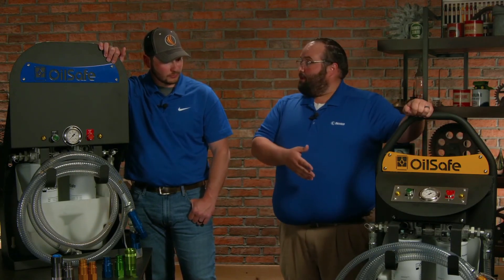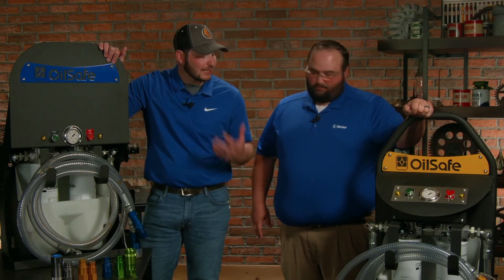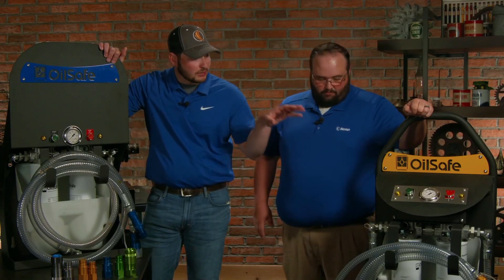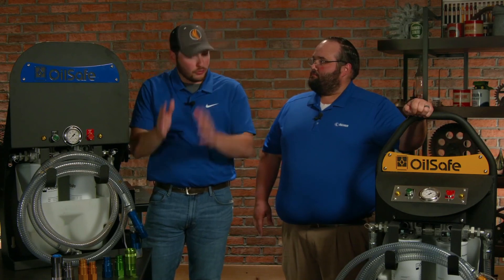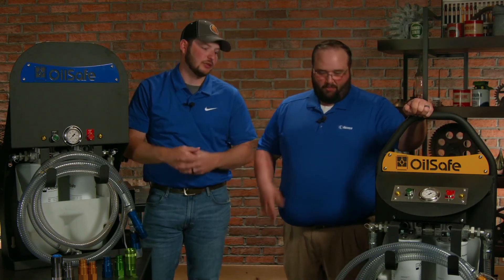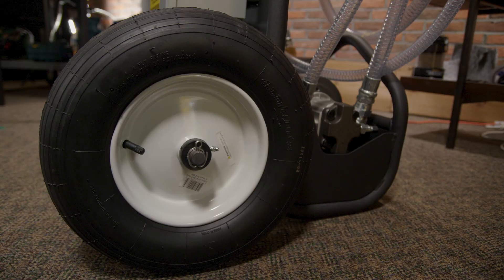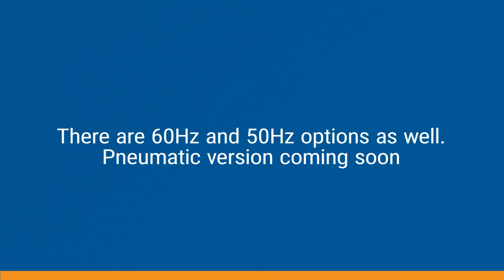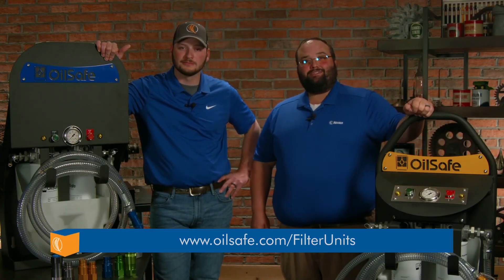For portable options, these are better for a dedicated lubricant rather than a dedicated machine — so you can go out and service all the gearboxes that have the ISO 220s in them, for example. Big tires make it a lot easier to move around — it's a very robust system. These units are AC driven, so they're heavy duty systems. For more information on these products, just visit the link below.